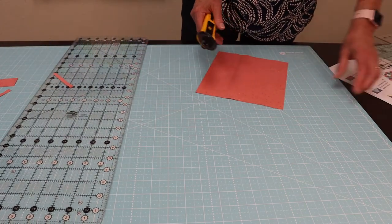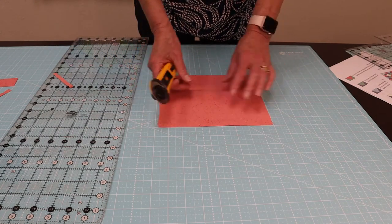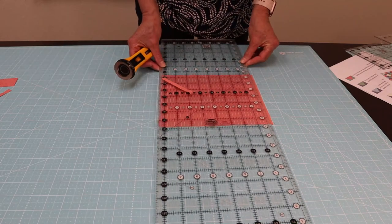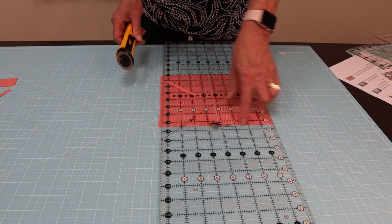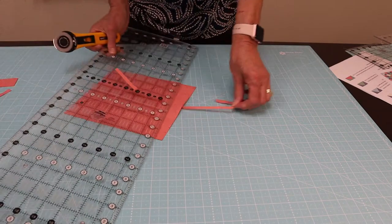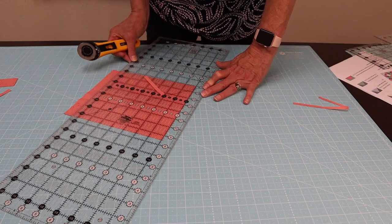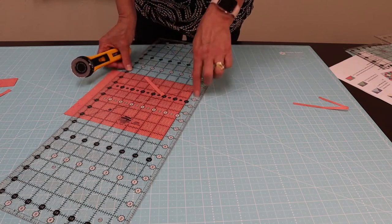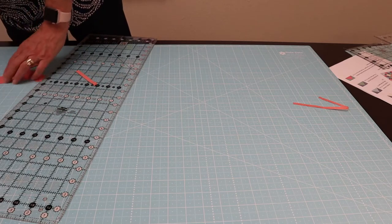We've already cut seven-and-a-half in one direction, so I'm going to place this on here, make sure seven-and-a-half lines up to one side, and then square it up. Here, here, seven-and-a-half-inch line — these are lining up so I can cut this one, and that's going to go over here for the flying geese.